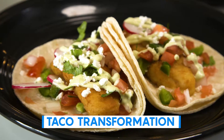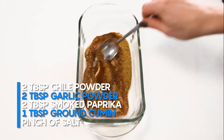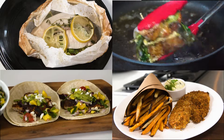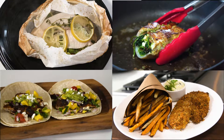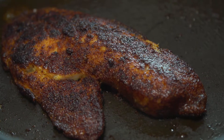Traditional fish tacos are usually fried or beer battered. Lose the oil, add some blackening seasoning, and get ready for major flavor. Tilapia is a firm, flaky fish, so it's easy to cook in a variety of ways. We're going to sauté our seasoned fish on each side for about 3 to 4 minutes in a hot pan with a drizzle of oil.